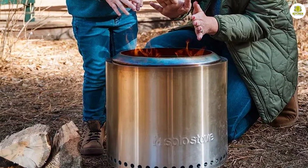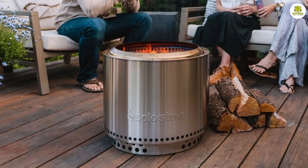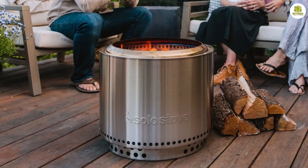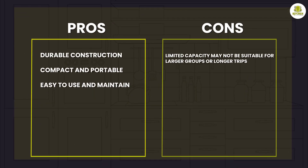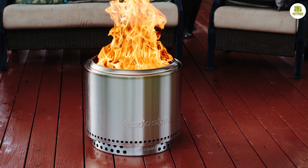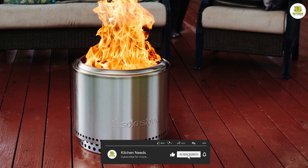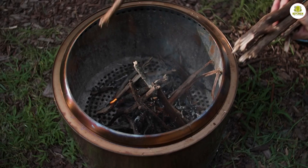Overall, the Solo Stove Ranger Withstand is a great option for outdoor enthusiasts who want a reliable and efficient stove. Its unique design allows for a clean burn and minimal smoke, while the stand provides a stable platform for cooking. Although it has a limited capacity, it's perfect for solo or small group adventures. The durable construction and easy maintenance make it a worthwhile investment for anyone who loves spending time in the great outdoors. That's it for today's episode — be sure to subscribe to our channel for more product reviews and helpful tips. Thank you for watching.